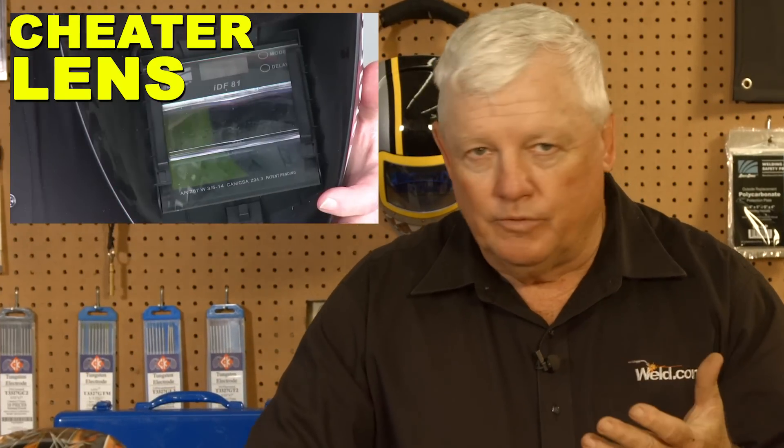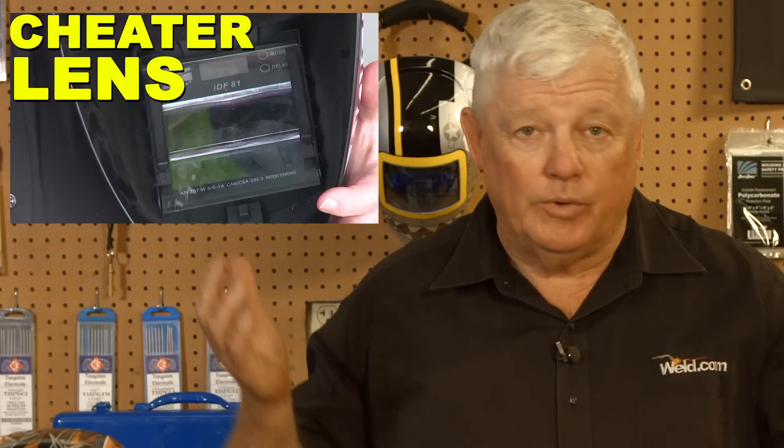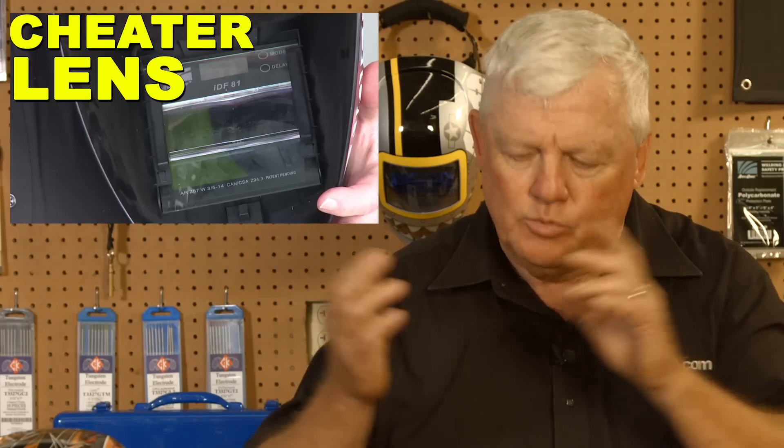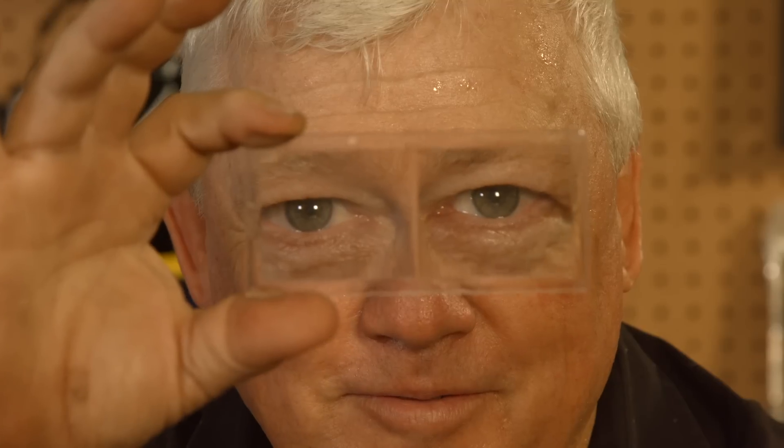We've done other videos on how to improve your sight and how to set up your helmet. You can use regular reading glasses. Here's one of the things I've recommended in the past — this cheater right here. There's nothing new about this cheater. What happens when you start reaching a point where your eyes start changing — you'll see your eyes changing around 40, 41, and when you get up into your 60s, this becomes so critical.